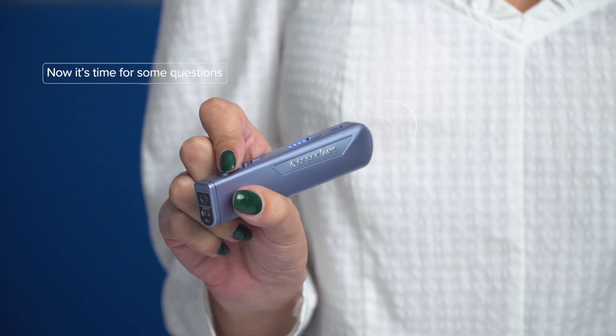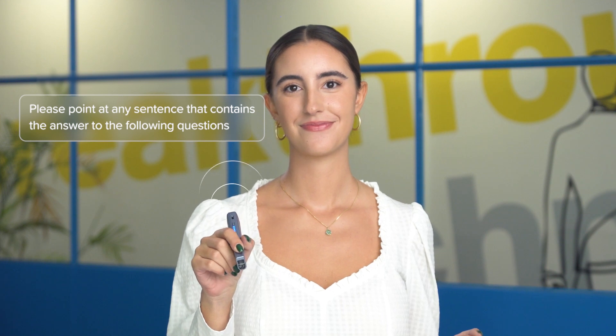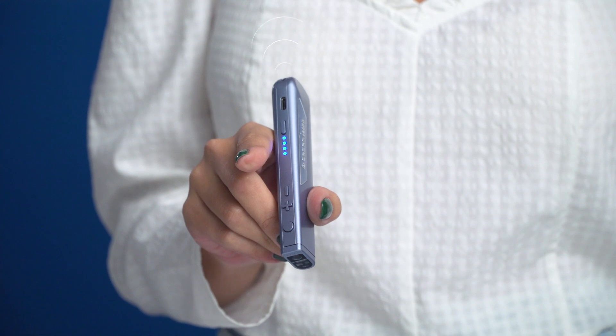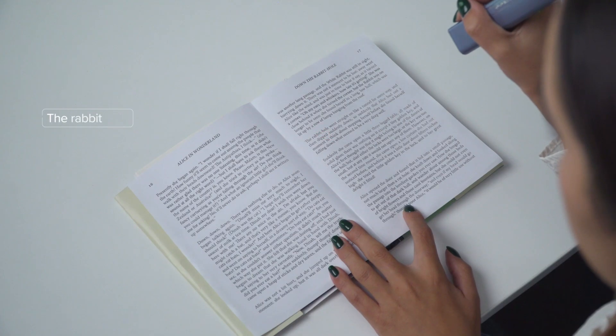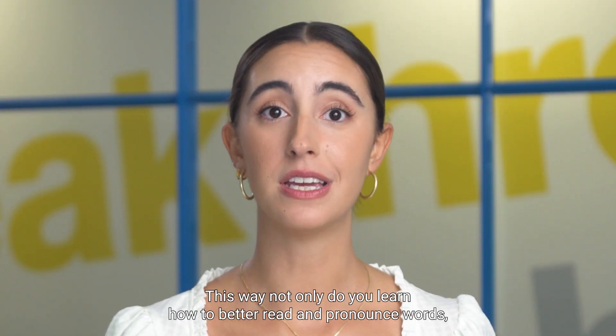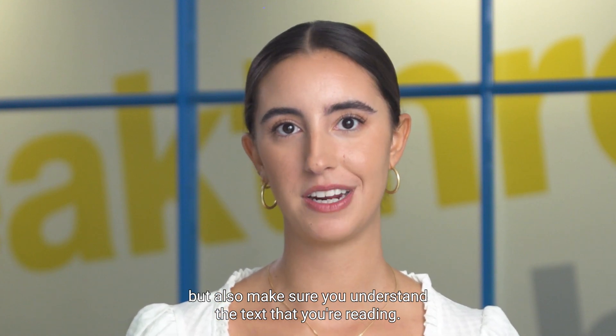Now it's time for some questions. Please point at any sentence that contains the answer to the following questions. Here is the first question: where did she fall down? — The rabbit hole. — Great. This way, not only do you learn how to better read and pronounce words, but also make sure you understand the text that you're reading.